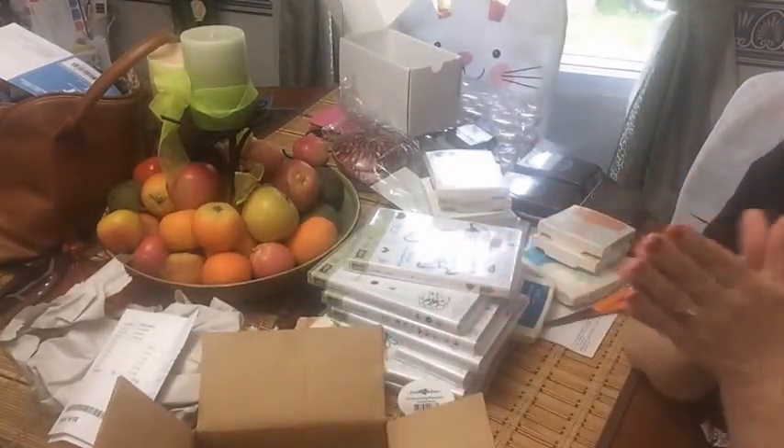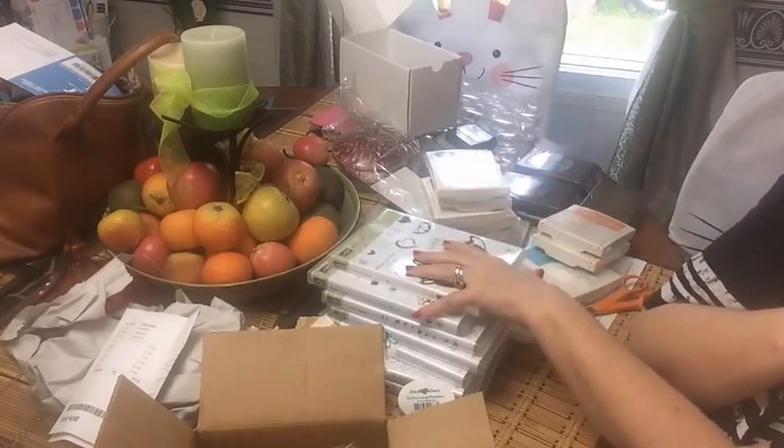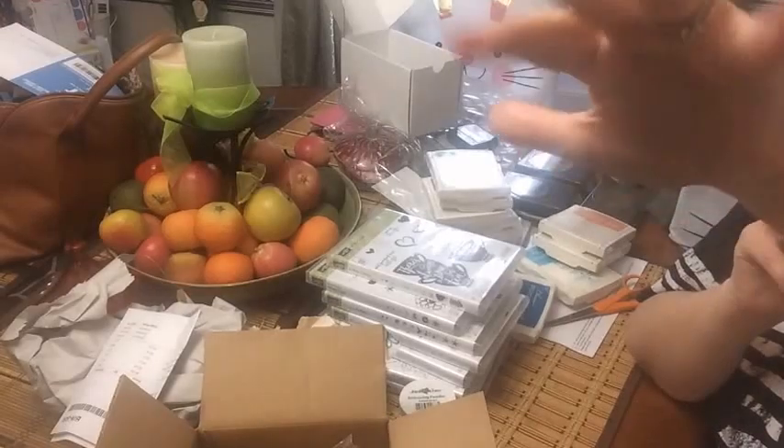Okay y'all, that is it! I hope y'all enjoyed this. I will have the link to Blitzy Blitzy down below, and the link to our Stampin' Up site down below. I hope y'all enjoyed this - we'll talk to y'all later, bye!